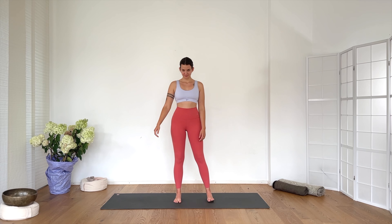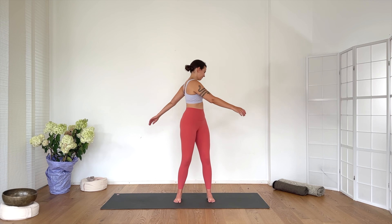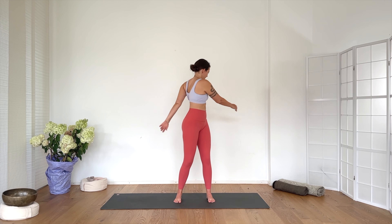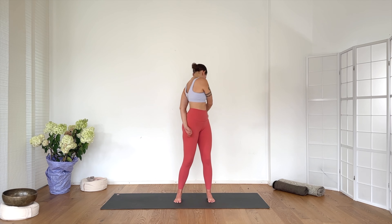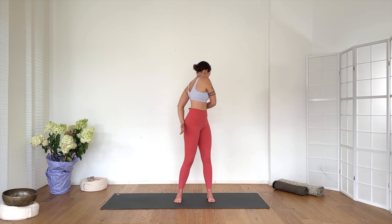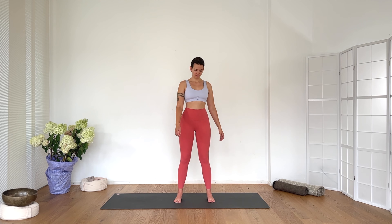Let's begin standing. Find a wide stance, further than hip width. Bend your knees and begin to swing left and right. Arms are super relaxed, swinging with you. If it's possible, bring the gaze with that swinging motion over your shoulder, or keep your gaze forward and steady so you don't get dizzy. Make that movement really big, and then slowing down, make the movement smaller and smaller, then coming back to center. Take a deep breath in.